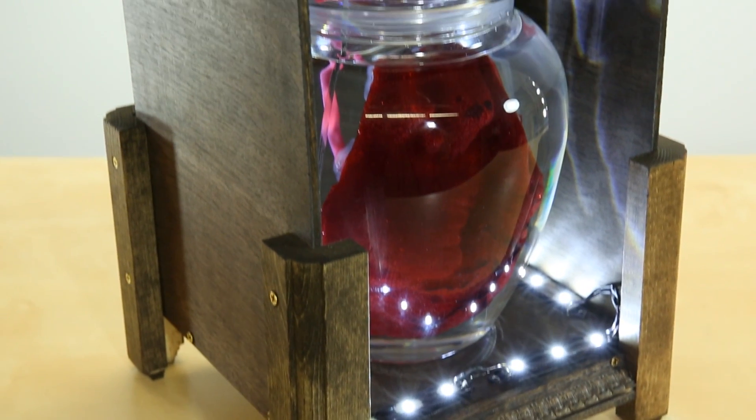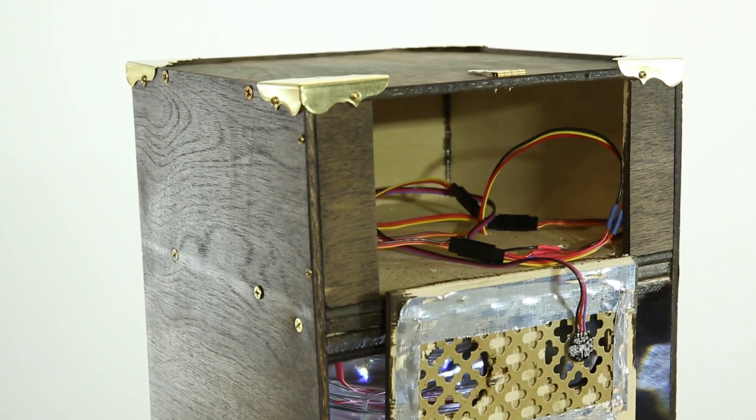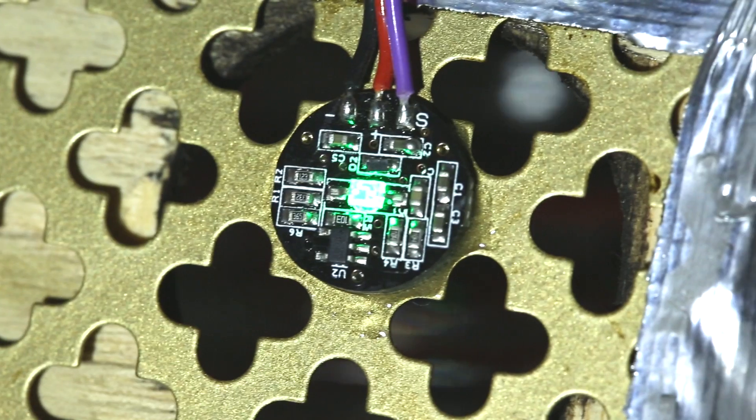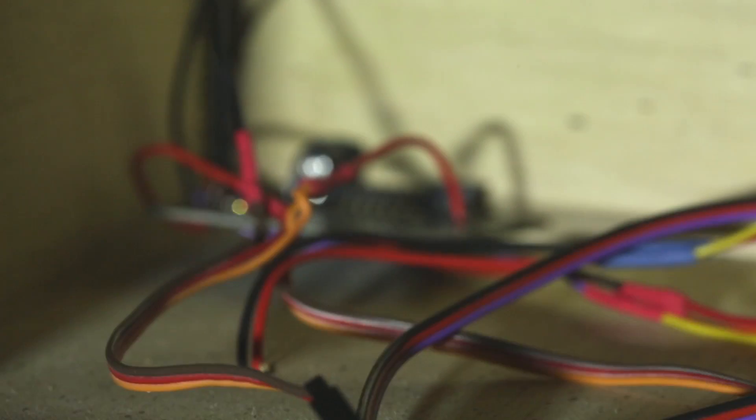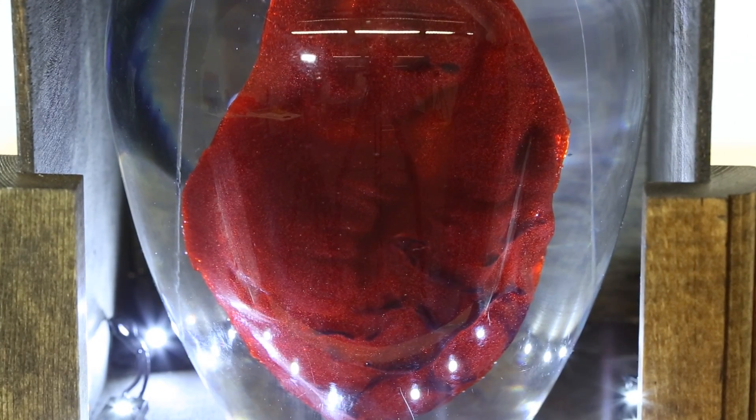It's receiving pulse rate input from a small open hardware pulse sensor — a very easy-use plug-and-play Arduino sensor that takes heart rate from simple fingertip contact. The pulse sensor pumps information to an Arduino Pro, which in turn animates a servo. That's what's inside the heart, making it beat.